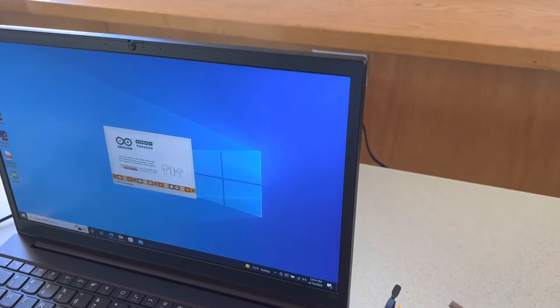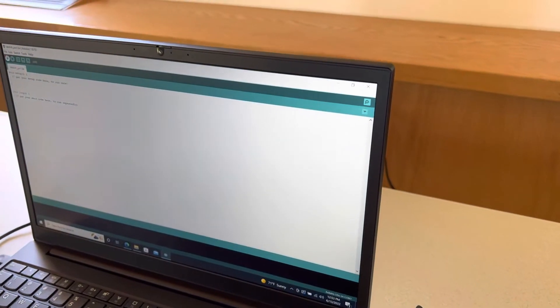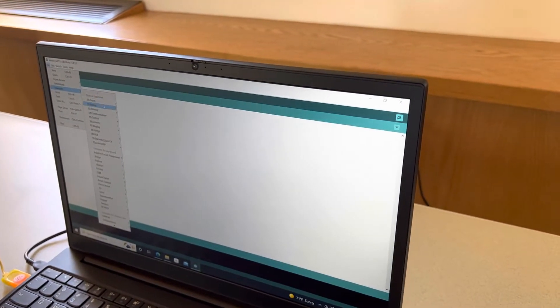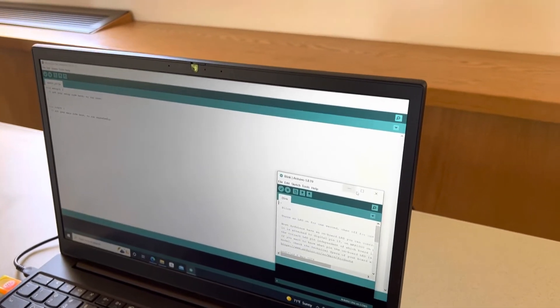Go to the Arduino software and use one of the examples — just use the simple basic blinking activity — then upload.